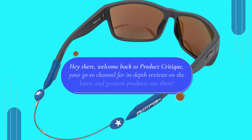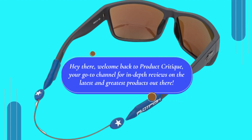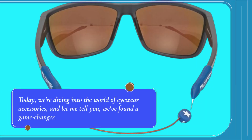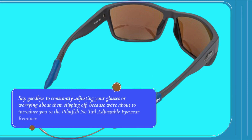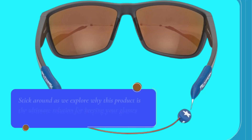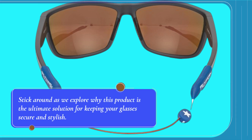Hey there, welcome back to Product Critique, your go-to channel for in-depth reviews on the latest and greatest products out there. Today, we're diving into the world of eyewear accessories, and let me tell you, we've found a game-changer. Say goodbye to constantly adjusting your glasses or worrying about them slipping off, because we're about to introduce you to the Pilotfish No-Tail Adjustable Eyewear Retainer. Stick around as we explore why this product is the ultimate solution for keeping your glasses secure and stylish.